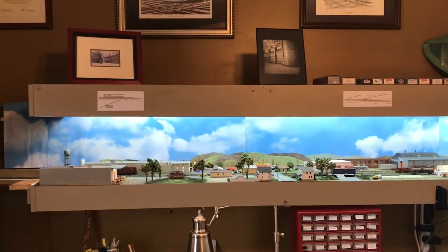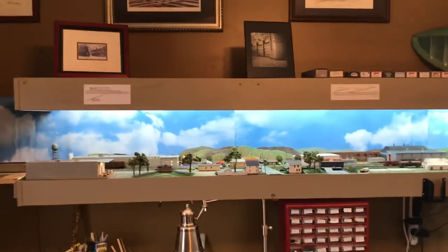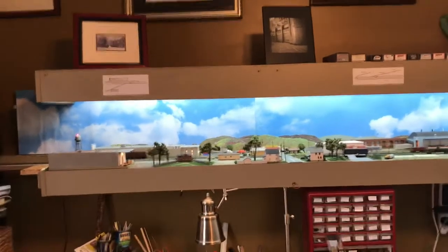Hi everybody. I'm going to call this layout update 17. I'm going to talk about a few things. The first thing I'm going to talk about is the yard office.